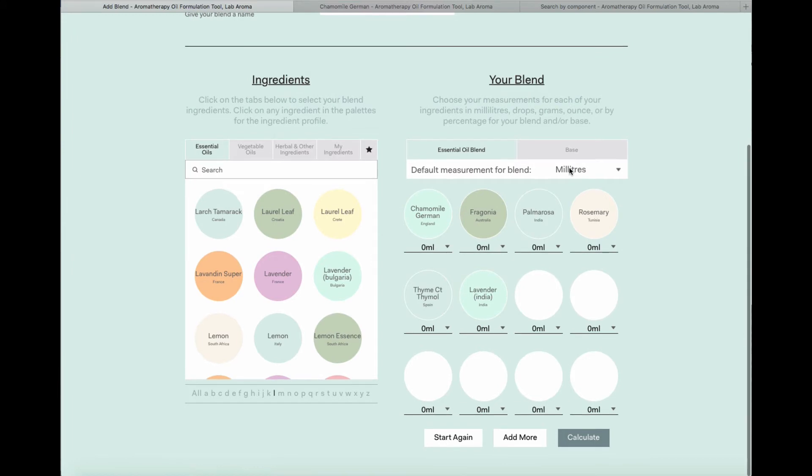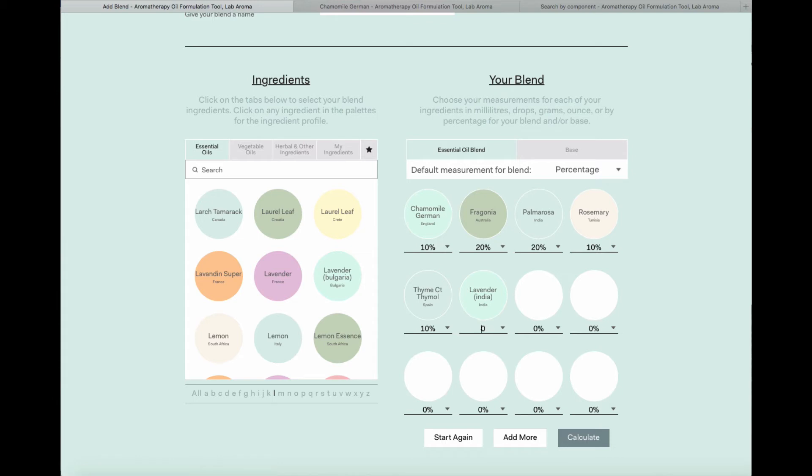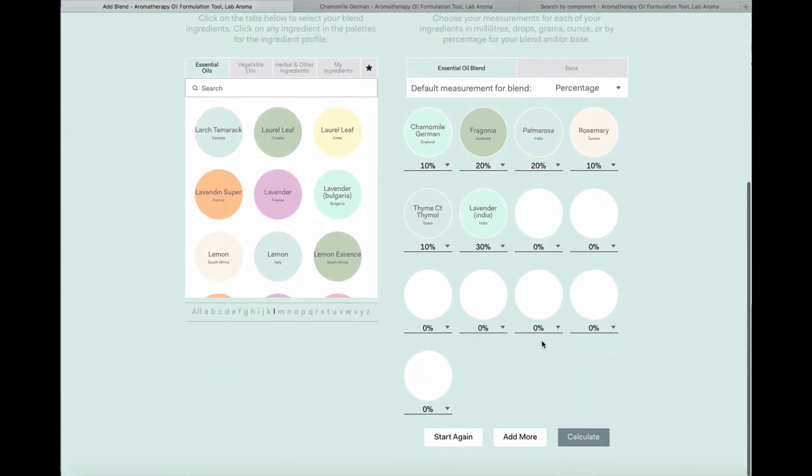Now I'm ready to make my essential oil blend. I'm going to choose my default metric as percentage. You can choose mils, drops, ounces, or grams. I'll put in my percentages: Chamomile German, Rosemary at 10%, Thyme, and 30% of my lavender. As an example, if I typed 40%, Labaroma recognizes I've counted incorrectly — I'd have 10% too much — and it won't let me proceed. There's no limit to the number of ingredients you can have, and if you make a mistake and want to start again, simply hit 'Start Again' to clear your deck.